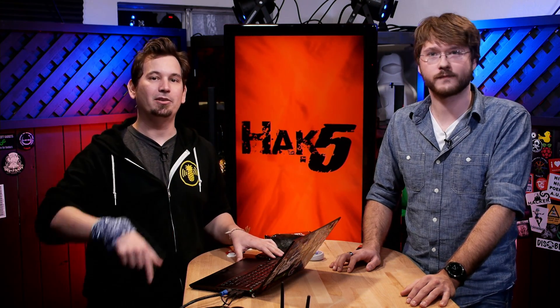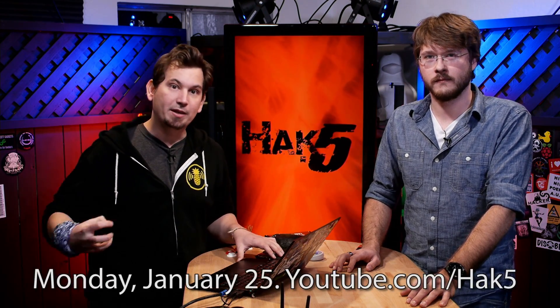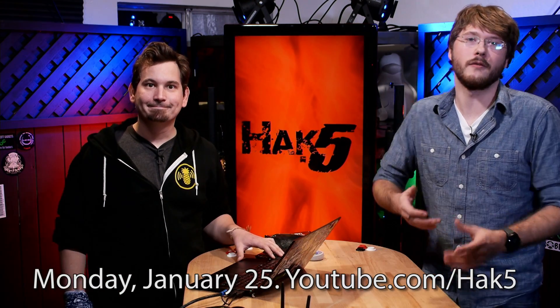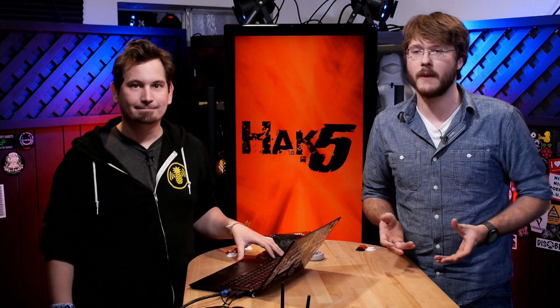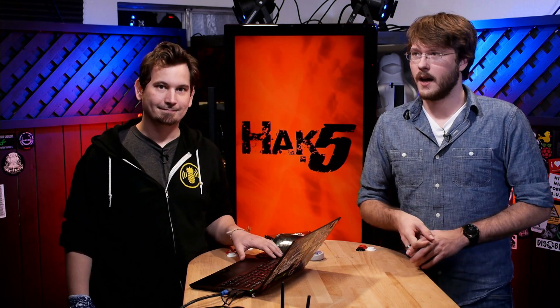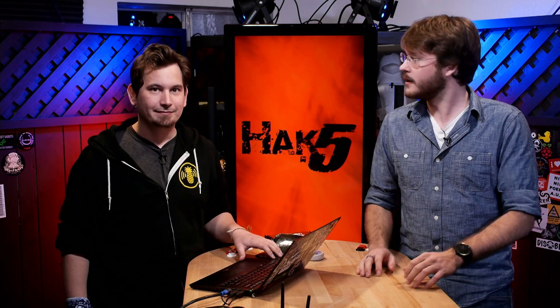That brings us to the big news: on Monday, we will be doing a Hangouts on Air to introduce the sixth generation Wi-Fi Pineapple API. It'll be a rundown on how to make modules and familiarize yourself with the API — kind of like a Let's Code.